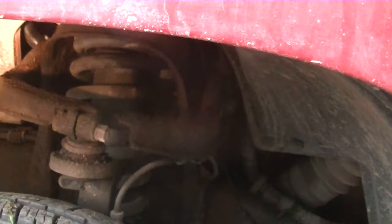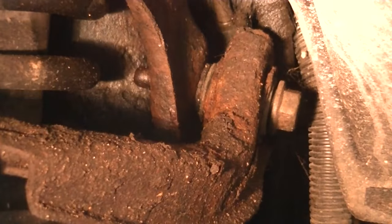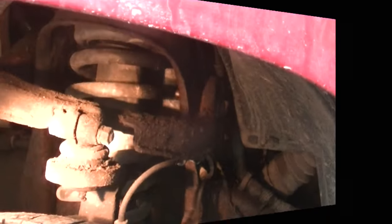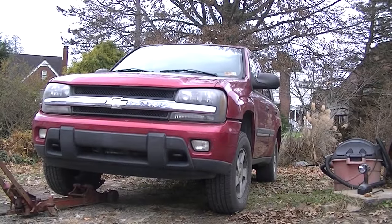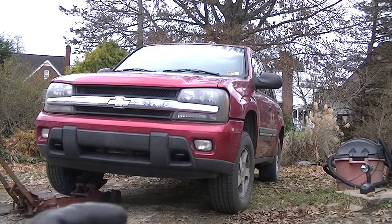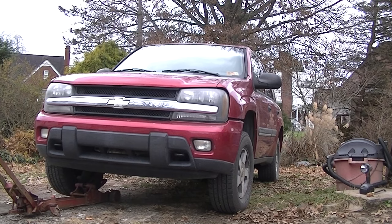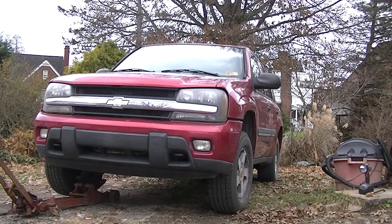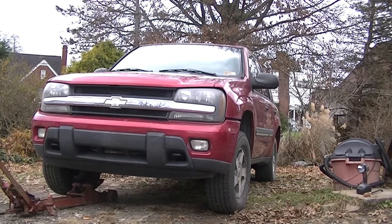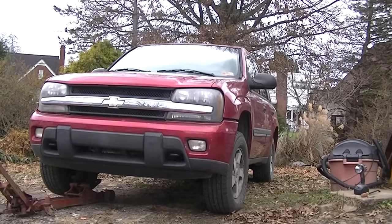This upper control arm is fairly easy to change out on these trailblazers, and right there is one of the bolts. Once you get those out, this whole unit will come out once you get the upper ball joint off, which is right there. So the lesson here is, like I said earlier, if something doesn't feel right, get under there and get a pry bar and just kind of move things around. I can now get the upper control arms put on here and drive this through the winter — that was the only thing that was bugging me. I love to have my front end in perfect shape, especially when you're driving in ice and snow, so you don't have any swaying issues.